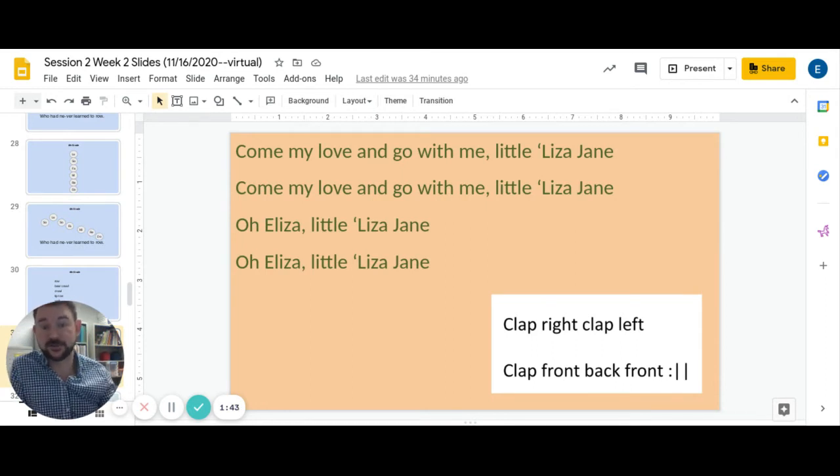Now let's see if we can figure out how this song goes. You've heard it a few times. So repeat after me: Come my love and go with me, little Eliza Jane. Come my love and go with me, little Eliza Jane. Oh Eliza, little Eliza Jane. Oh Eliza, little Eliza Jane.